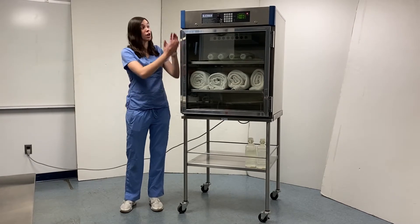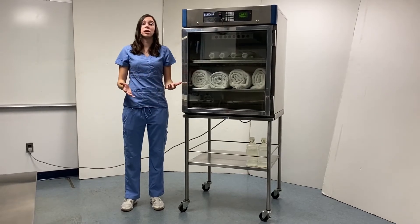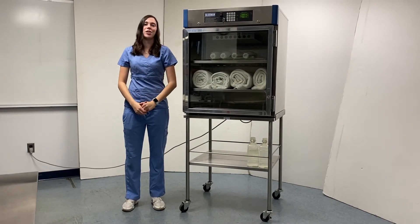This warming cabinet features our current controller system featured up top. If you'd like to learn more about the controller, feel free to check out our other videos specifically on that matter.